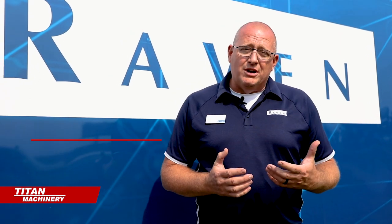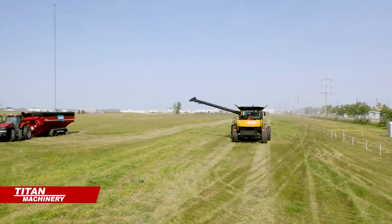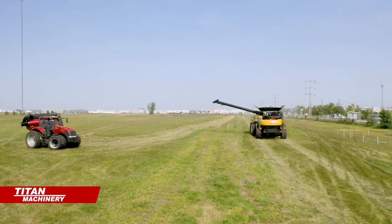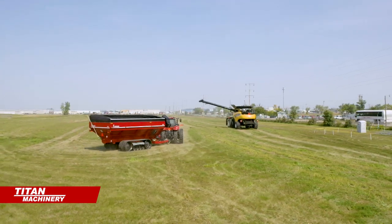The combine can call that tractor in to sync, to dump on the go. Then once he's done emptying the tank on the combine, he can send it off to a stage point to wait for the next pass, or send it to an unload point for the truck drivers to unload. You can drop pins on the map and tell the system to go and just sit there.